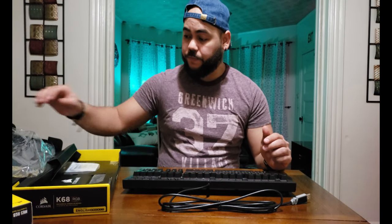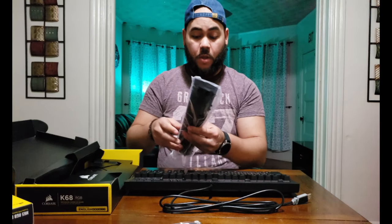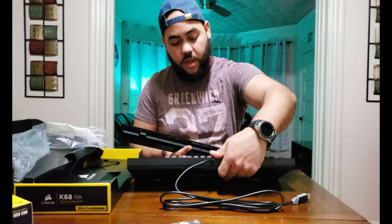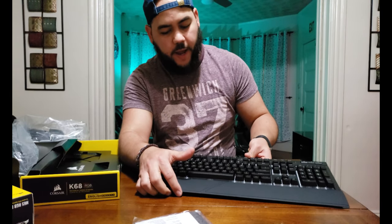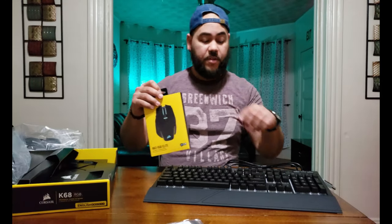We have the manual and this extra part — I didn't know about that. I can imagine we can attach this to the keyboard as a wrist rest to make it more comfortable. Here it is — it feels like rubber but it's not rubber. Feels nice.